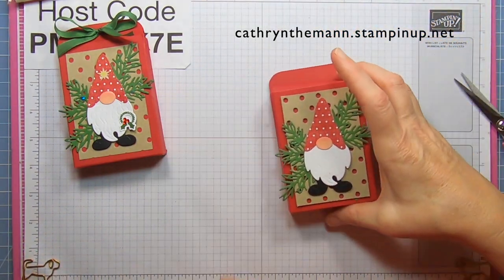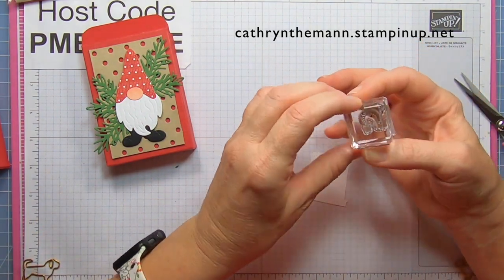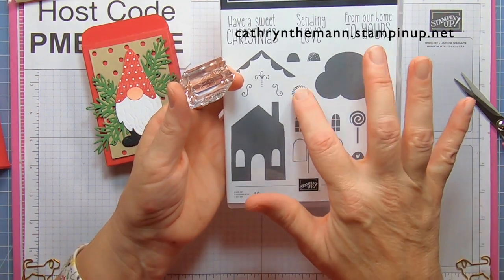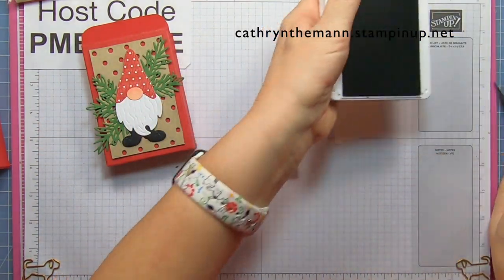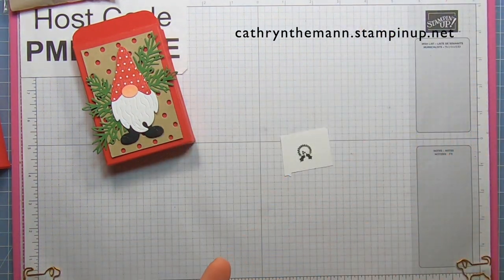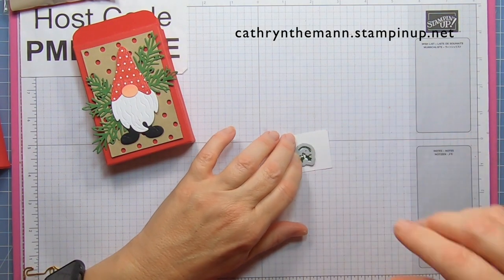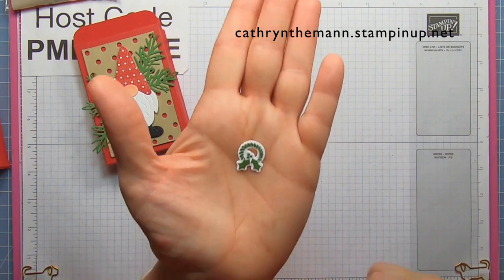Now we're going to stamp our little piece of scrap basic white with the wreath from the sweet gingerbread stamp set — but you could cut out a candy cane or put a button that you have, or whatever you want. You don't have to have all the same supplies. This is garden green ink. I'm going to place the die from the gingerbread house dies right over it, put some low-tack tape on it, cut it out — and there's our wreath.